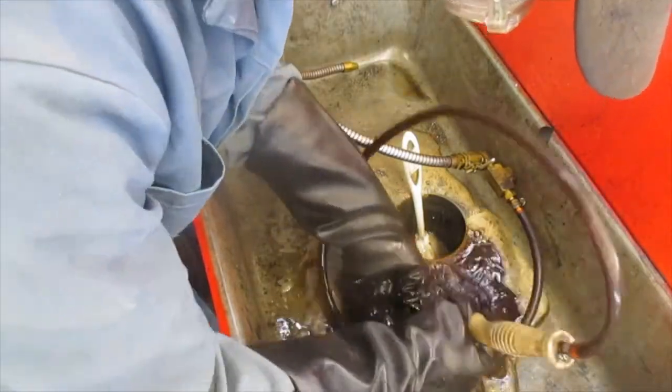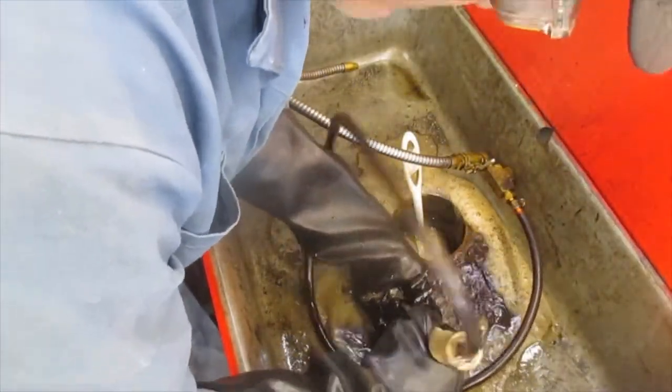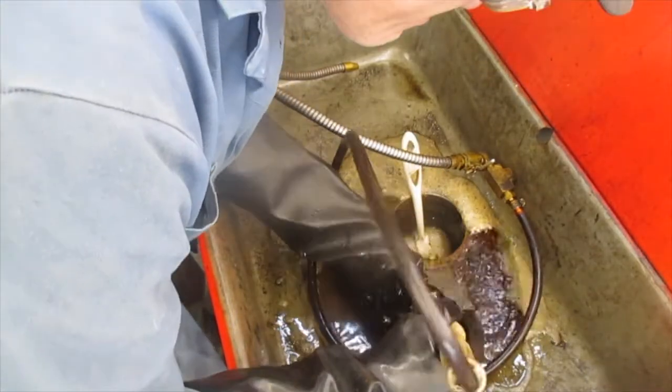I gave it a good scrub in the parts washer to get all of the grease and everything else off of it so I could see what I had.